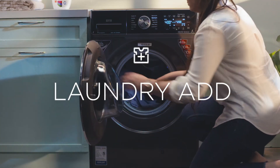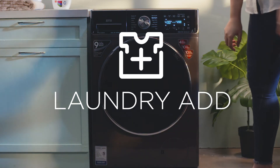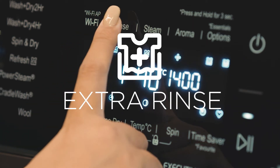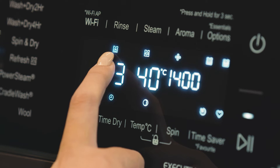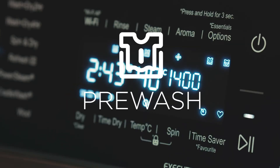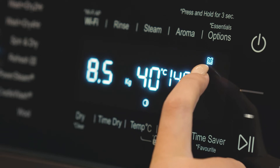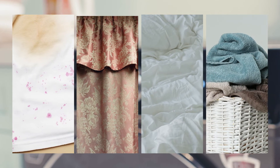Laundry Add allows adding garments even after the program has started. Extra Rinse allows you to add one additional rinse cycle to the selected program. Pre-wash is a preliminary wash before the main wash starts — this is ideal for heavily soiled clothes, curtains, bed linens, and bath and kitchen towels.